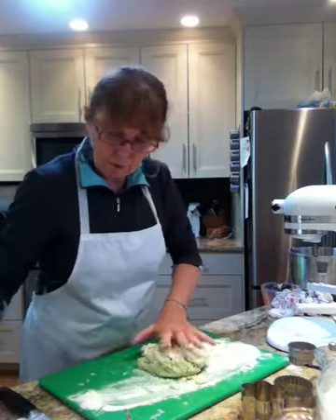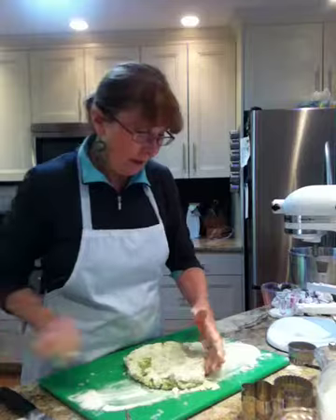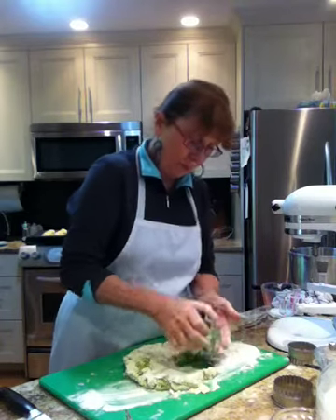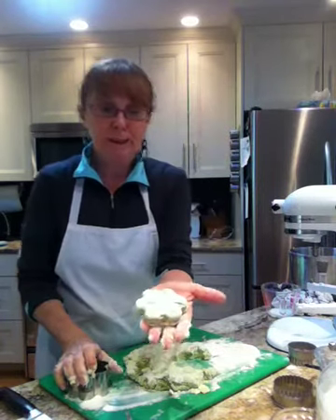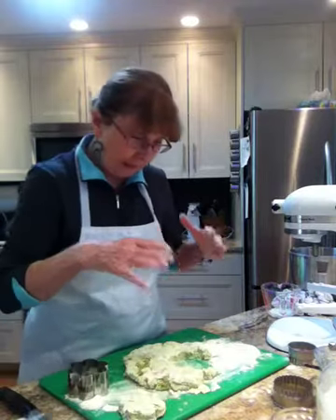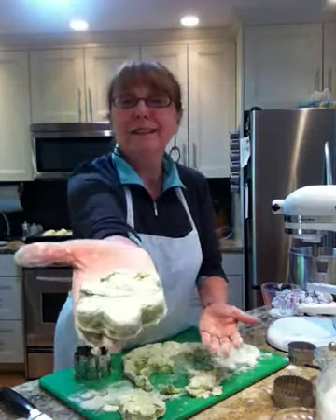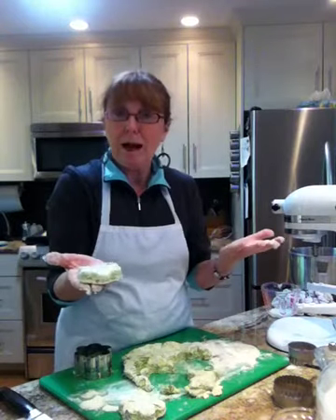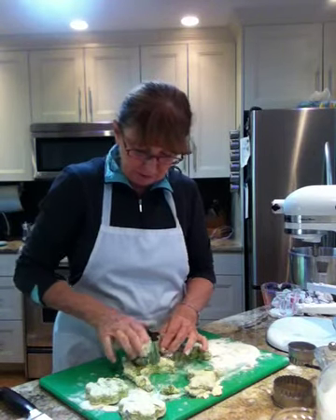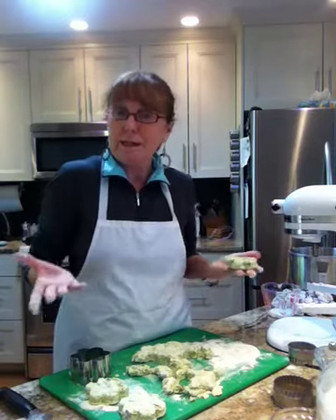With your rolling pin, just roll it out to whatever thickness you want. You can either use a fancy cutter — your choice. Couldn't those be pretty on a bake sheet? I'm going to cut these out and line them on my baking sheet to bake them. Aren't those gorgeous? Can you imagine a shamrock cutter? I don't have a shamrock but this sort of looks like one. The trick is these are going to be a great size so they can be split open and used for a sandwich — and that's the whole point.